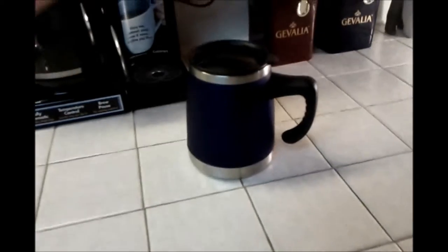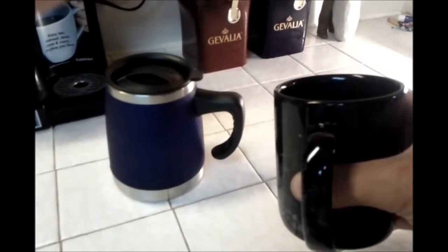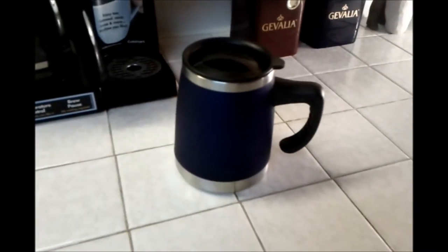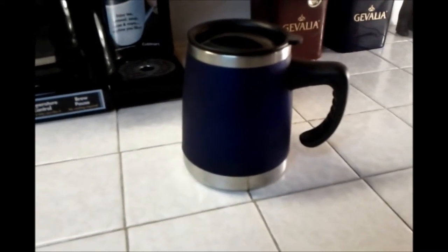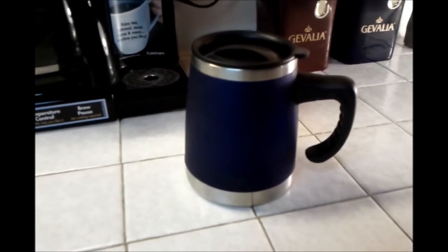It's perfect for around the house though. And in comparison to your standard mug, it's going to keep your coffee hot a lot longer. It's certainly not going to keep your coffee hot like a good thermos or Contigo would, but you're paying two to three times as much for one of those mugs, so it's kind of an apples to oranges comparison.